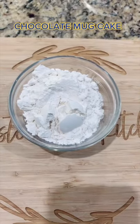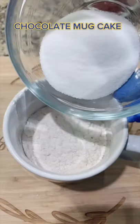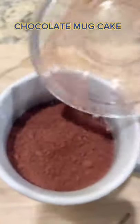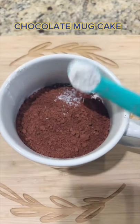5 tablespoons heavy flour in the mug. 2 tablespoons sugar. 2 tablespoons cocoa powder. A pinch of salt. Half teaspoon baking powder.